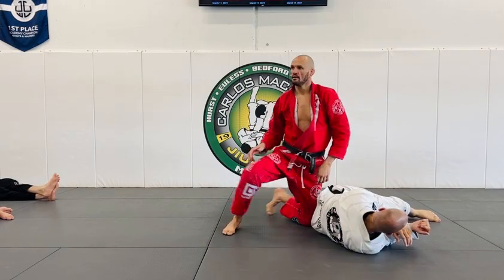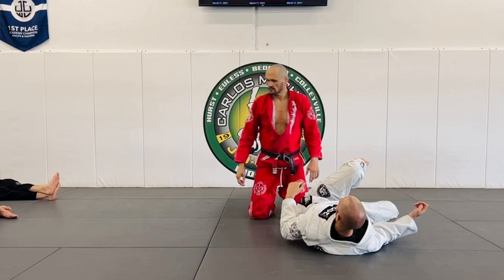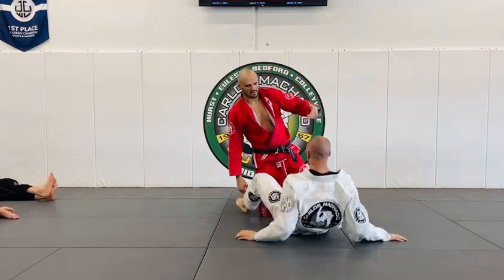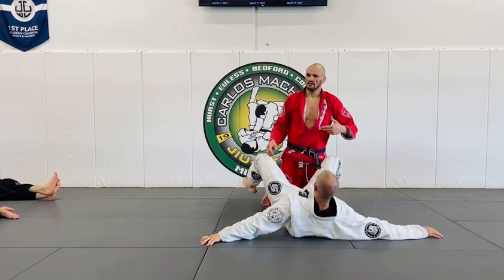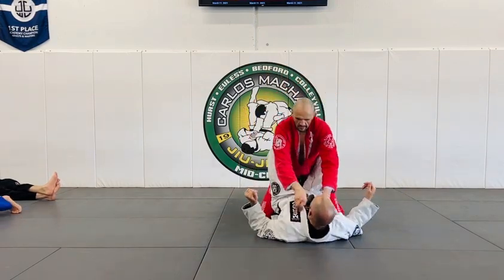He doesn't get points until he comes to the top, correct? You gotta get on top in order to get the points. So that's not even a sweep — that's a pass for me, because he didn't get to the top.